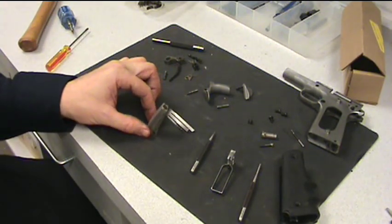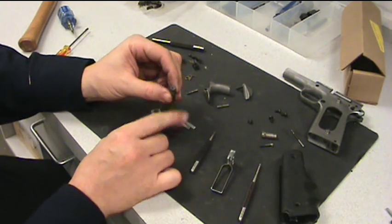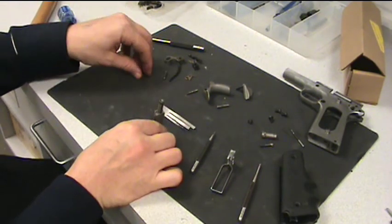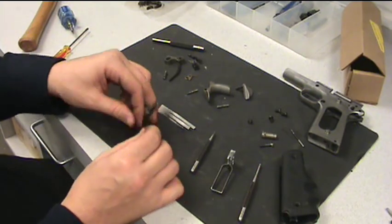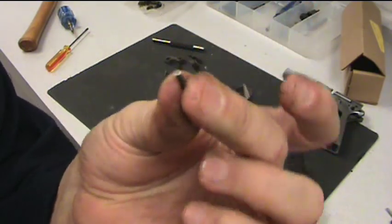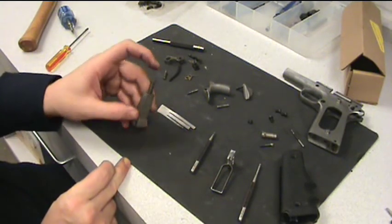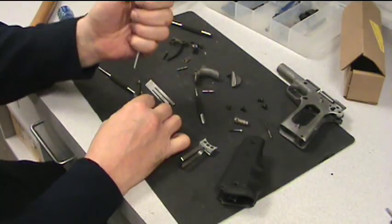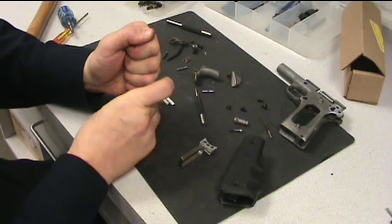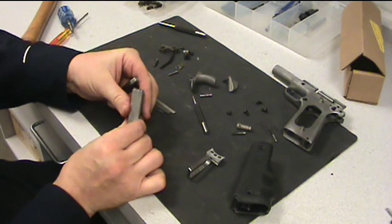We'll start with the main spring housing. The main spring housing pin and the main spring housing plunger goes down into the top of it. If you have a little vise to put this in, this works a whole lot better, but it will still work. Your main spring retaining pin looks like a nail — it's got a little head on one side. That head goes on the inside of the main spring housing. With an appropriately sized pin, push that main spring down as far as it will go and that pin will just push right in with your finger, and there's the tension of the spring that holds that in place.